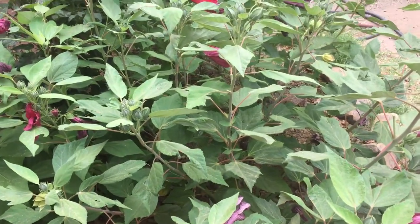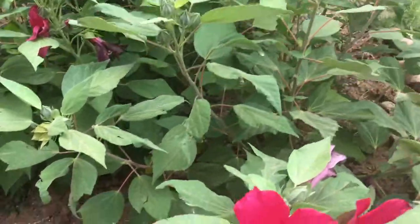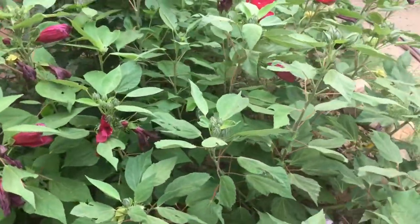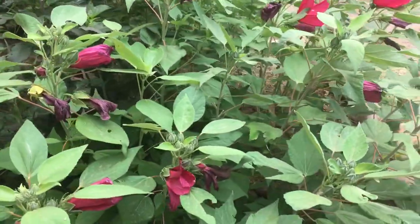Another thing to keep in mind is they are heavy feeders since they bloom so prolifically and grow quite a bit. I fertilize every four to six weeks, if I remember.